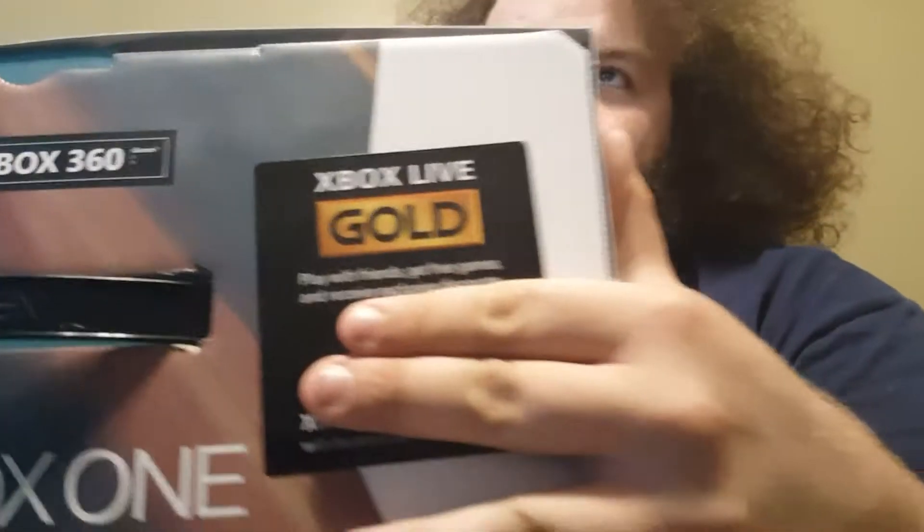First up we have... I got $10 off of six months of Xbox Live Gold. Pretty good deal, though I've been paying for it monthly since the last time I had an Xbox.